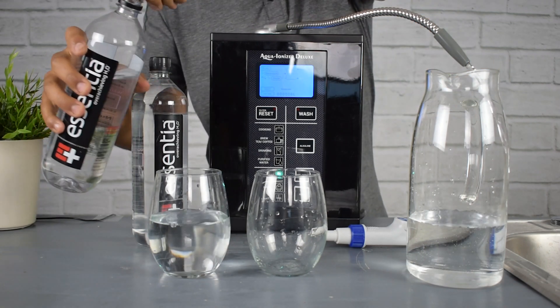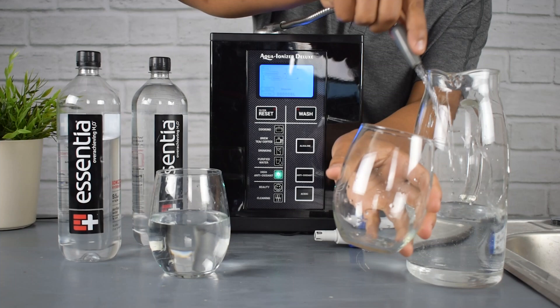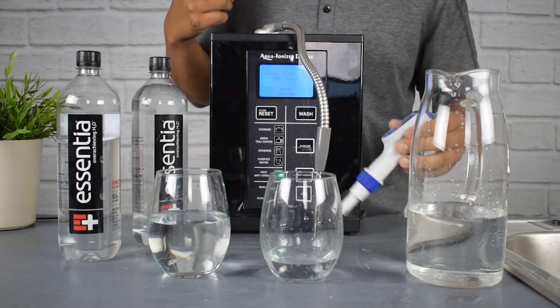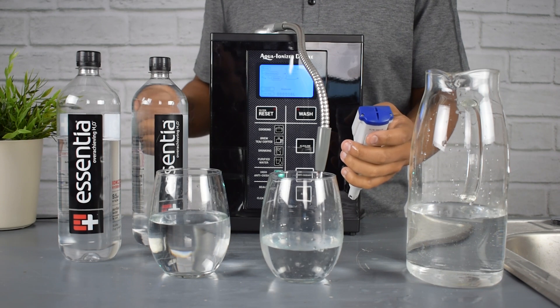We've got some standard Essentia water we just grabbed from our local supermarket here, sealed of course, poured into a glass. And now we have our water from the Aqua Ionizer Deluxe 9.5, our antioxidant special machine. We're filling up a glass with that one as well.